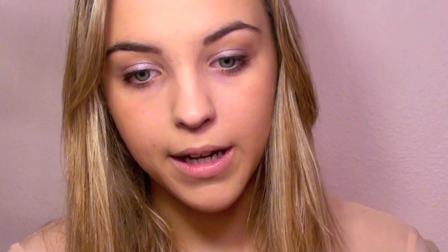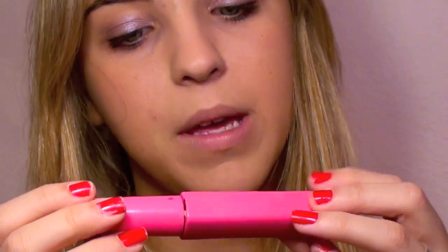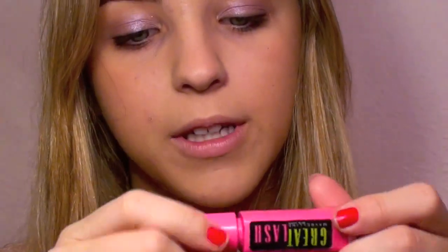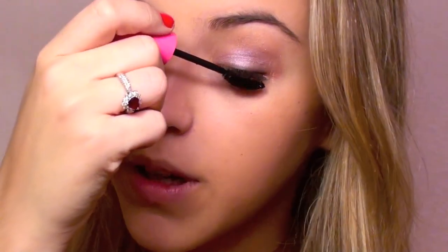Now I'm going to go ahead and curl my eyelashes. Then I'm going to take one of my favorite mascaras — this is the Maybelline Great Lash, and this is the Curved Edition. It's really, really black, so it's going to make your eyelashes stand out nicely against the really pale and light eyeshadows. I love this mascara because it holds a curl and gives a really fun and playful vibe — it makes them look really curled and just doll-like, which I love for spring.